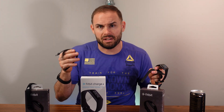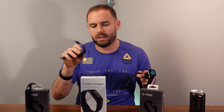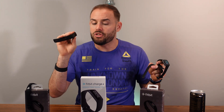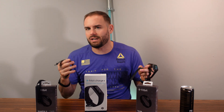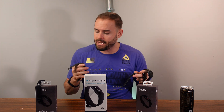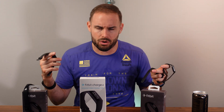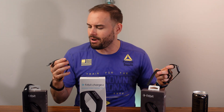If you need something a little bit cheaper, the Charge 4 is awesome — it has great heart rate monitoring, sleep tracking, and an SpO2 sensor. The Charge 5 is coming out in about three to five months and will have a more vibrant display, so keep that in mind. Price-wise: the Charge 4 can come down to about $99, the Luxe stays around $150, and the Versa 2 is about the same.